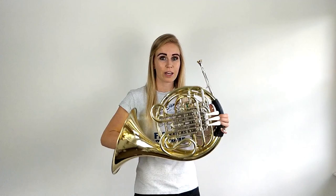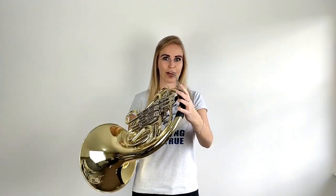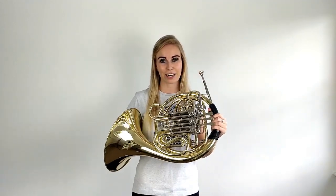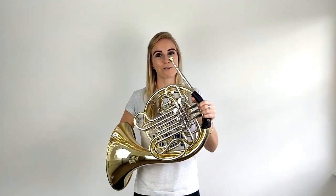So that means that without the thumb valve down, this horn is in F. I can double check that by playing C and then D using the F side fingering of first valve, and then try it with the thumb valve down using the B-flat fingerings. So that shows that my horn is definitely in F naturally, and when I press the thumb valve it changes to the B-flat side. You can use other notes to tell whether your horn is in F or B-flat naturally, but I chose C and D because they're usually the first two notes that any beginner learns — so it's a really easy way for beginners to tell if their double horn is in F or B-flat.